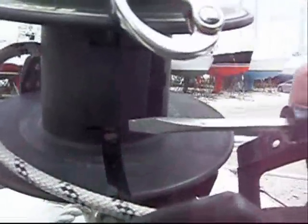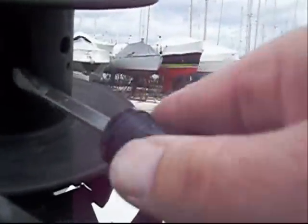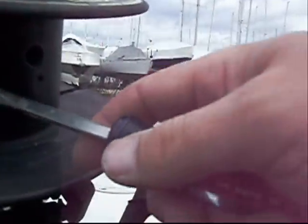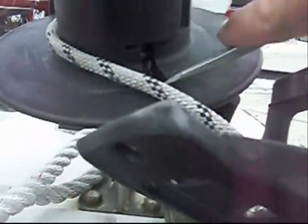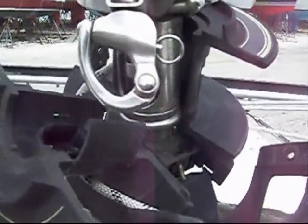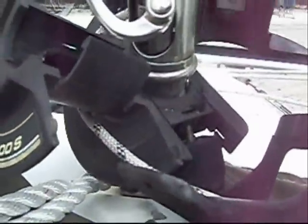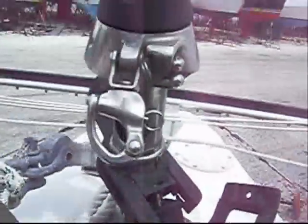To separate the sections, get in here with the screwdriver — there's a little slot right here. Stick the screwdriver in and you can pry it out a little bit, and you do the same thing to the other side right here. You'll end up with an opening and the two sections should start to separate like that, and it pops apart.